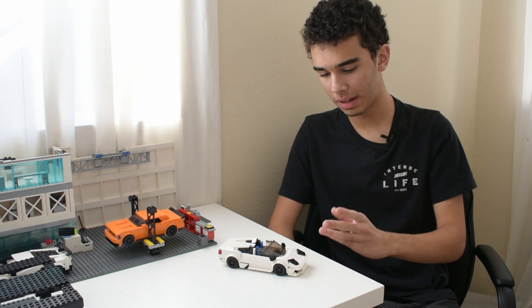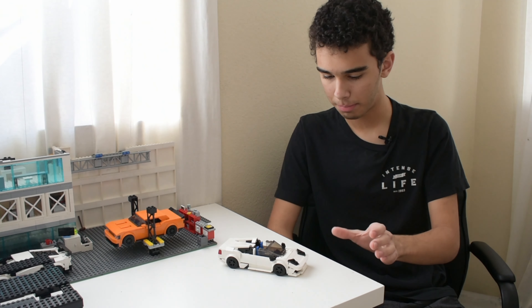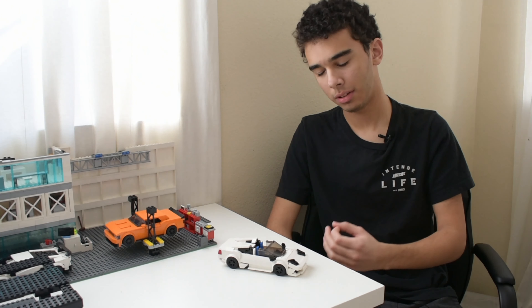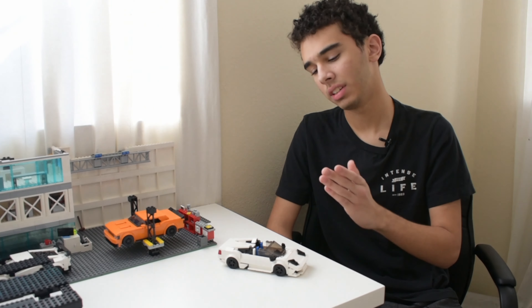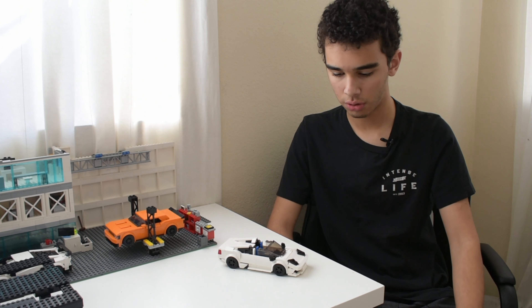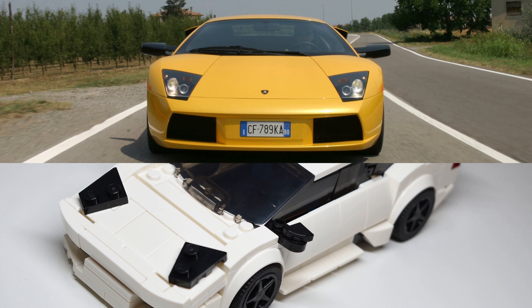Let's get on to the model. It's based around the little 2x2 wedge plate you see here. I had a picture of the Gallardo that I printed out, and on the same page I also printed out a picture of the Murcielago. I wasn't planning to build one immediately, but I said I'd build one in the future. After I finished the Gallardo, I noticed that the headlights on the real Murcielago are quite similar to these 2x2 wedge plates — a left one and a right one. The whole model was based around just that one part.